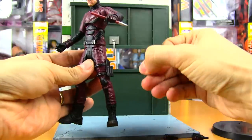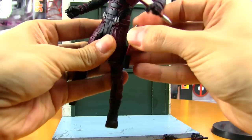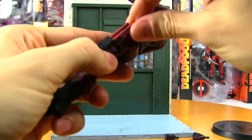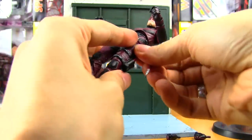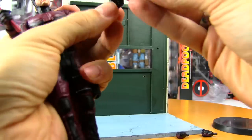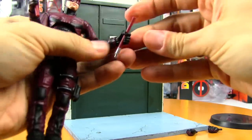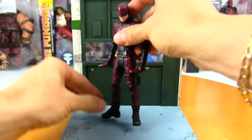Just standing him up on his own you can get a great bit of articulation with him. The last thing I wanted to mention before I get to the posing is he's got a little holster right here, so you can pop his batons in there. It does feel like a tight fit — there is a hole on the other side so I guess you can push them all the way through, but that's feeling really tight. I do want to pose him with these batons in his hands, so I'll put one in each hand.